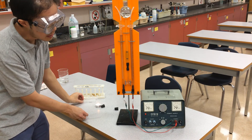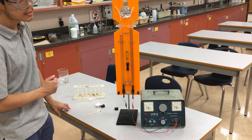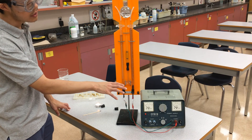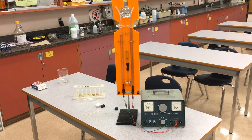In a nutshell, that is the demonstration of the electrolysis of water. We produced hydrogen on one side and oxygen on the other side. We needed to put in electrical energy to cause this non-spontaneous chemical reaction to occur. Thanks, guys.